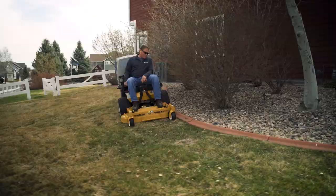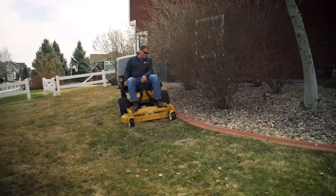Whether removing debris, thatch, dead grass, fungus or mold, the Walker mower equipped with the GHS system ensures a fresh start for spring green-ups and healthy turf.